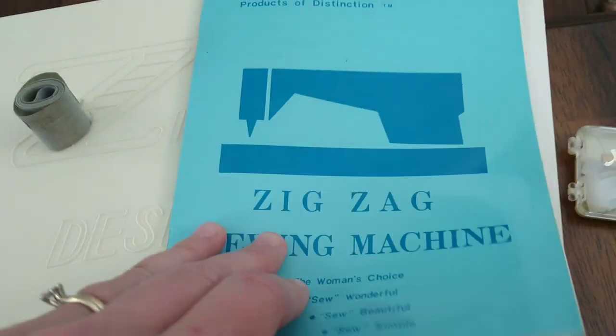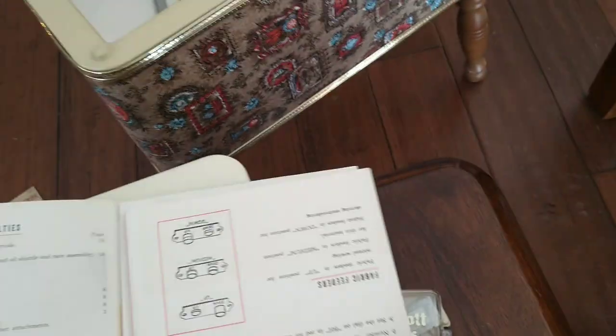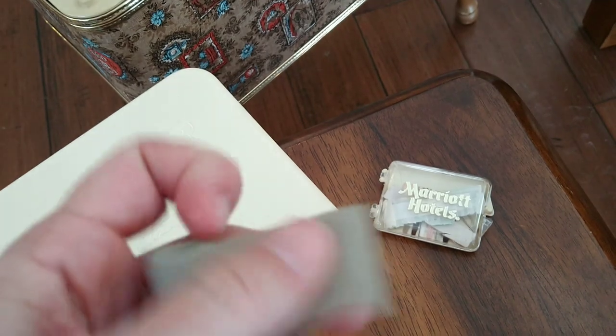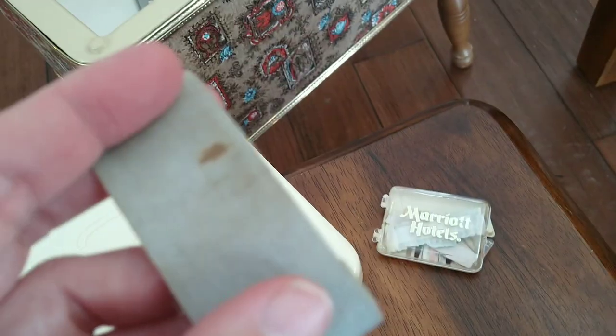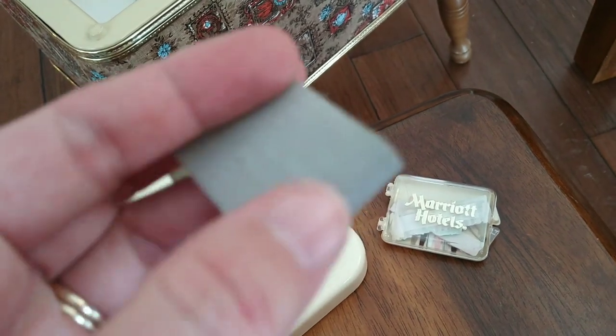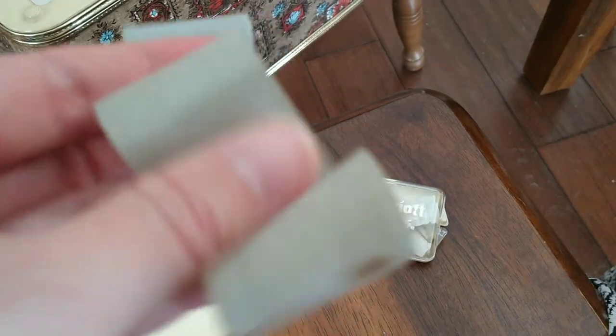And the instruction booklet — it has how to use the sewing machine. This here is some sort of iron-on repair. Almost has a linen look. Fake jeans or something. It's not sticky, but it feels like an iron-on adhesive.